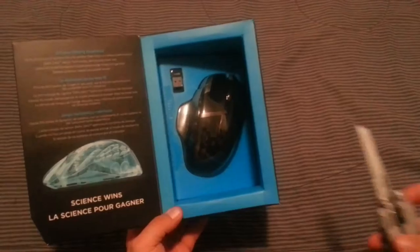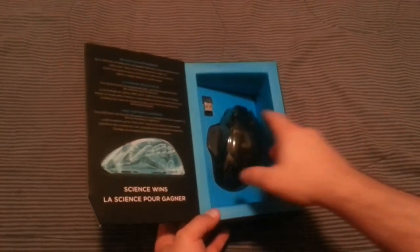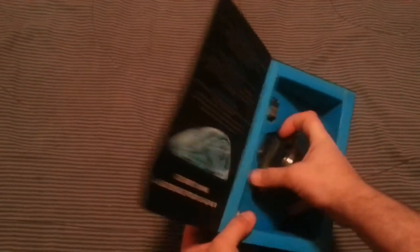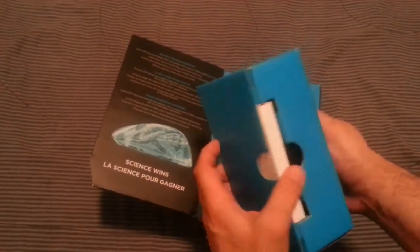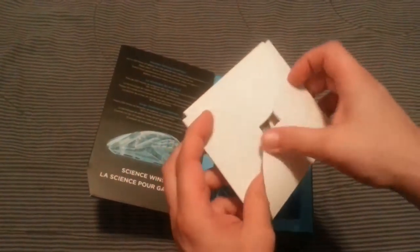My birthday is coming up, so that's another reason I got a new one. I'm just gonna cut it open here — rip the box, hell with it. Let's look inside and see what's in here.